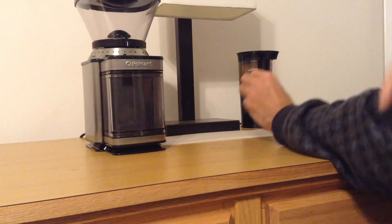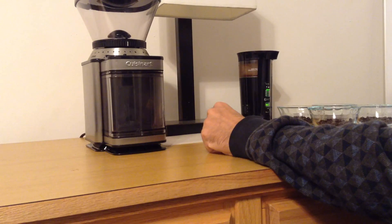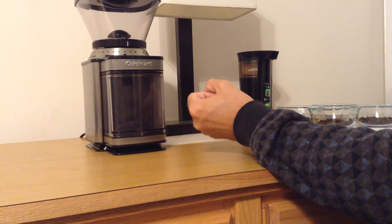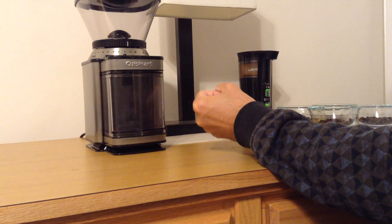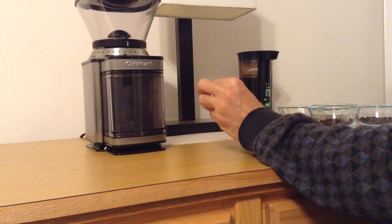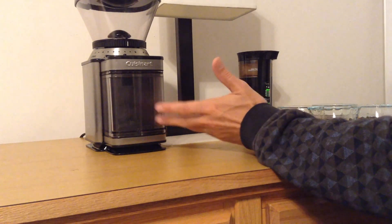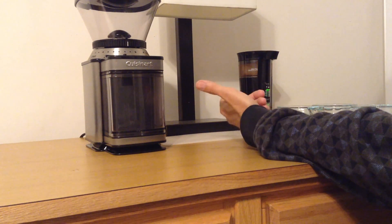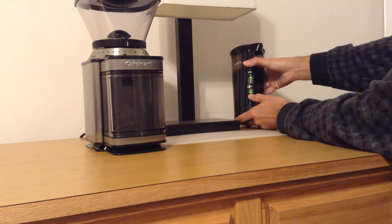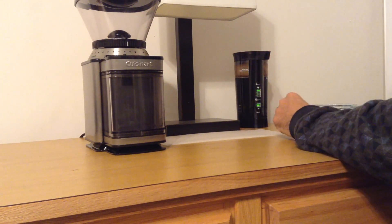The size of particle you want is also going to vary based on what kind of brewing process you're using. If you're using a French press, you want larger grinds than if you're using a drip coffee maker or an espresso machine — for espresso you want a very fine grind. Most coffee grinders have a way to adjust how finely your grinds are done. On the blade grinder, for example, there are three settings: coarse, medium, and fine, which basically just controls how long the blade spins.